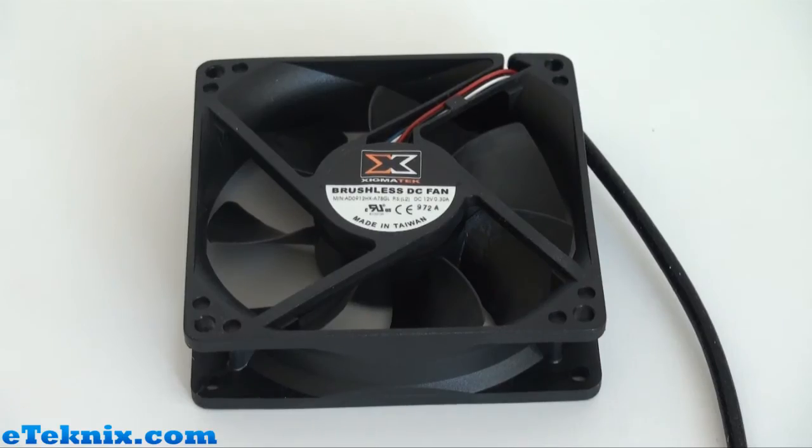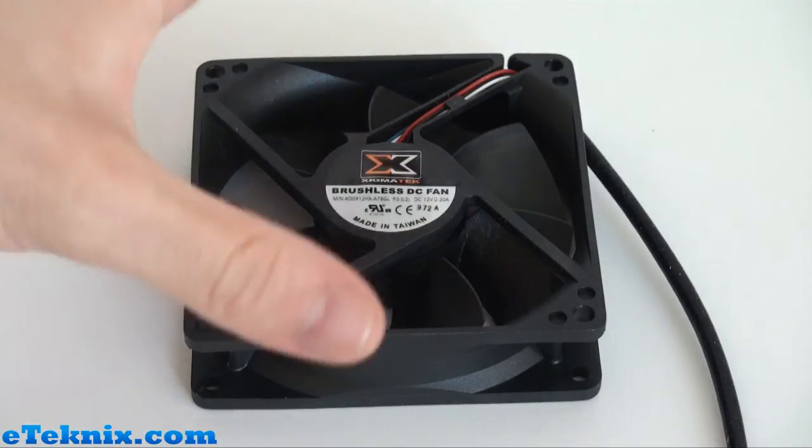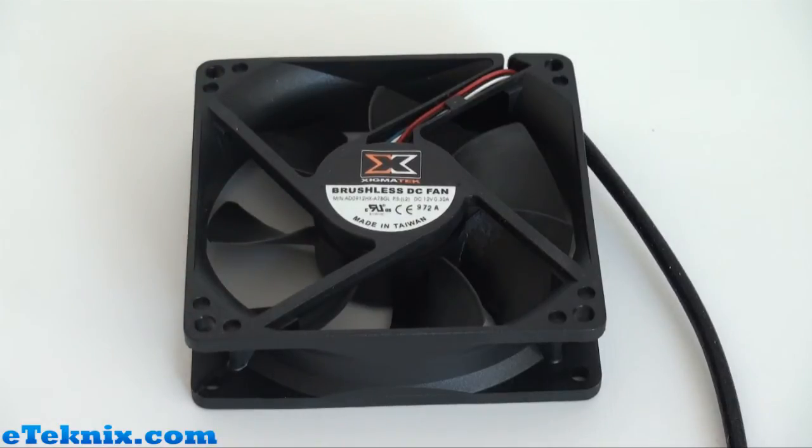Now it's time to take a look at the other important factor, which is the fan. It's all well and good having a decent heat sink that's going to dissipate heat really well, but if you've got a lousy fan you're not going to be doing yourself any favours. This particular fan is a brushless DC fan and the dimensions are 92mm x 92mm x 25mm in depth. The voltage rating is 12 volts and the speed operates anywhere from 1200 to 2800 RPM. It uses a high pro bearing and pushes out a maximum of 52 CFMs. The air pressure is 3.7 and the life expectancy on this fan is 40,000 hours.